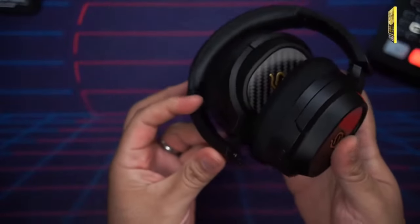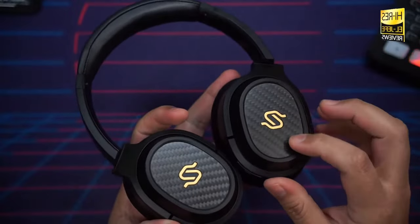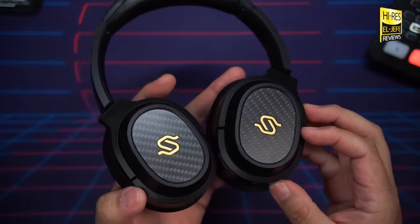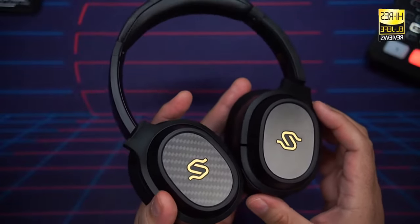As mentioned earlier, they are fully rotatable and fold up for a smaller footprint. I also like the carbon fiber accents — they look pretty trick — and then you have the 'SS' logo, obviously standing for Stacks Spirit.